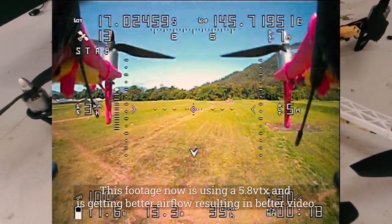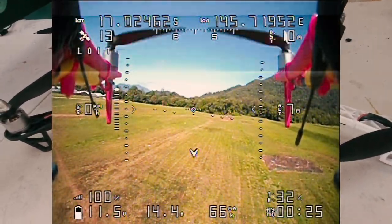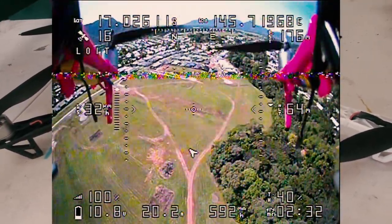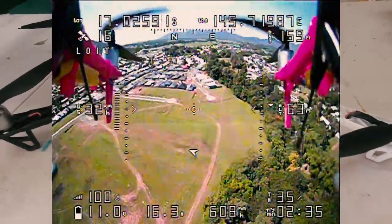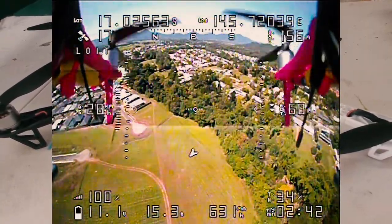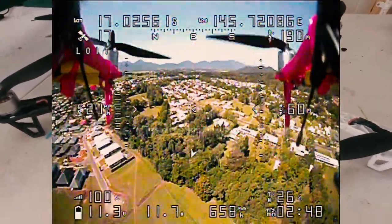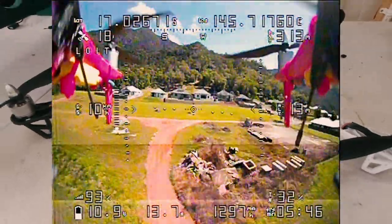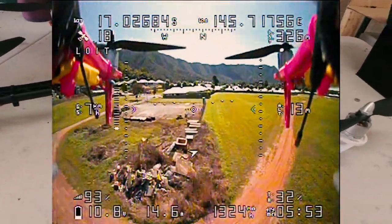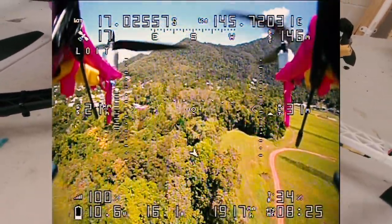I'm comfortably getting 10 minutes on the flight. In this particular flight that you're watching here, I ended up getting over 20 minutes. Basically flying it relatively slowly — not always, I did have it up at some height. We tested the return to home, had it up to 60 metres, and also flying at roughly 40 kilometres an hour. But it does seem to be a lot more efficient with these props.